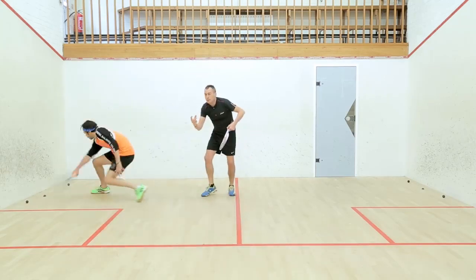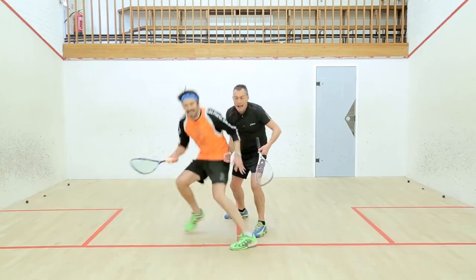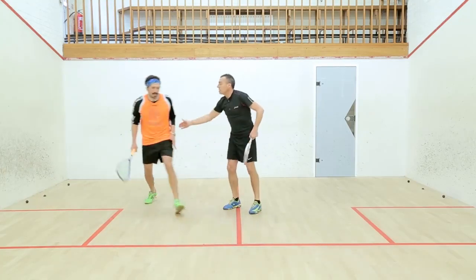Don't look at the floor — the floor's always there. You missed that ball, it's gone across your body, push in — well done, very good.